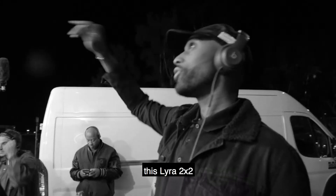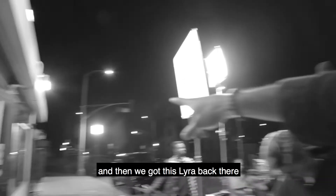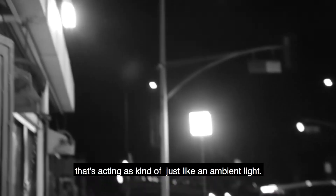We got this Lyra 2x2 giving off a dope light, and then we got this Lyra back there that's kind of just like an ambient light.